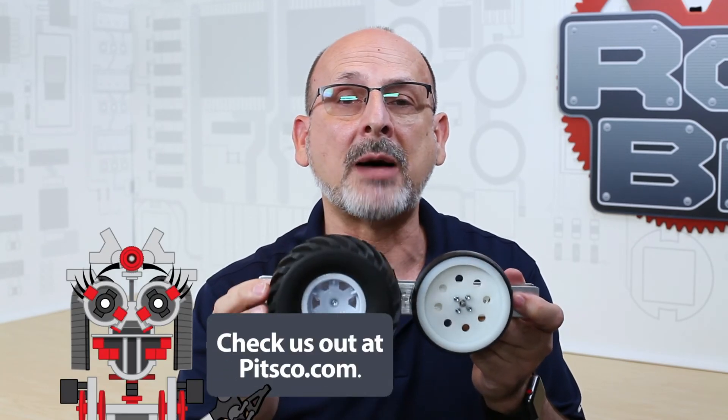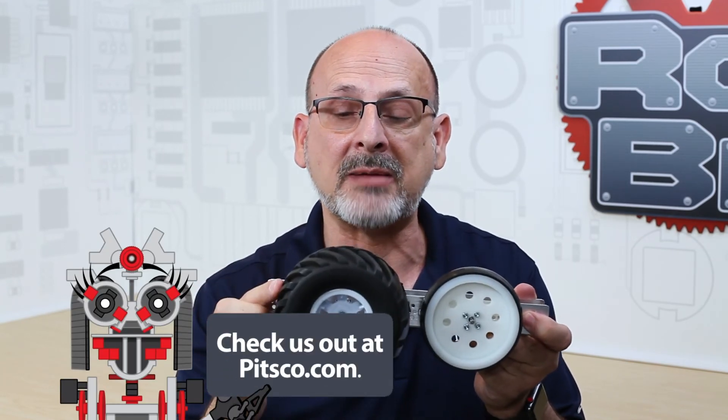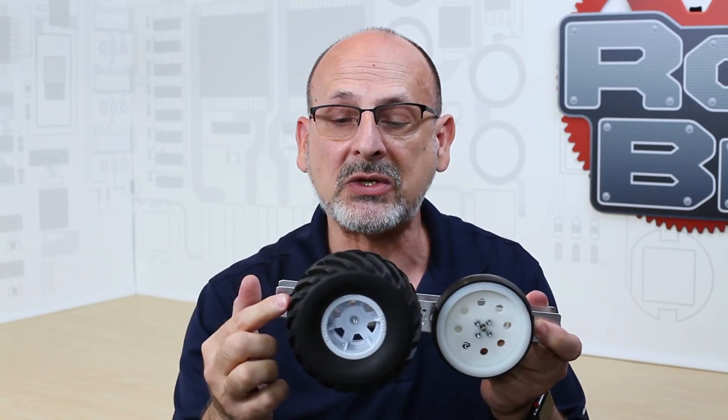For extra resources, you can always go to pitsco.com and the product page for this item — everything you need to know will be at the bottom of that page in resource files: spec sheets, CAD files, everything you need is available at pitsco.com. Like we always say, have fun, build some robots, come back and see us.